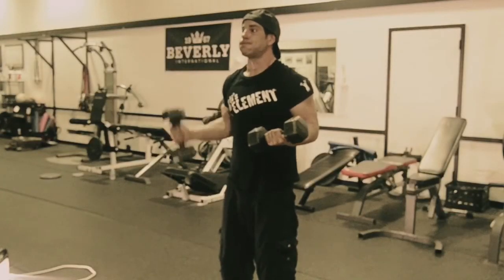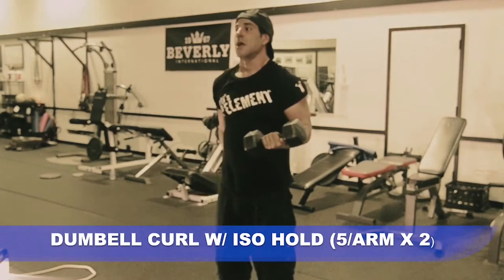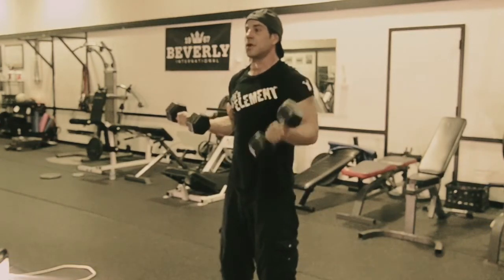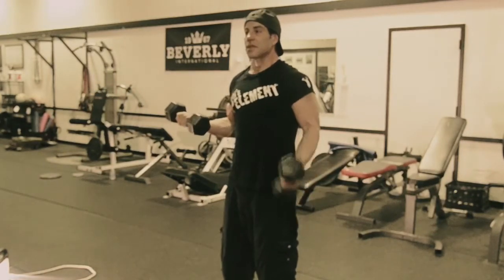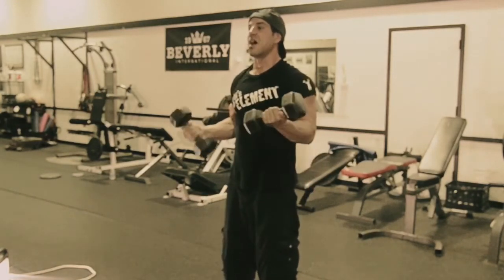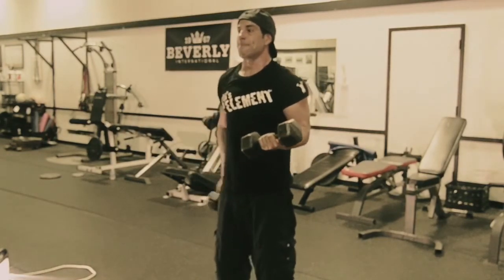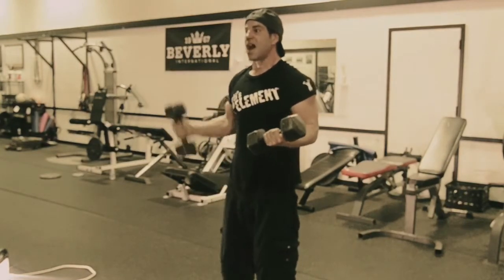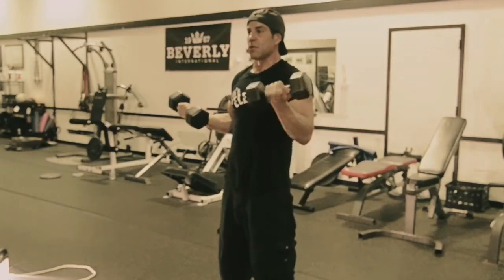Exercise number one in the superset in sequence number three is the arm curl with an isometric hold. We're going to keep one arm at a 90 degree angle, keeping that bicep engaged, and then do arm curls on the opposite side. Then we switch — the other arm holds the isometric while we curl with the opposite arm.